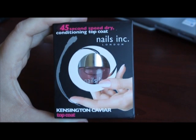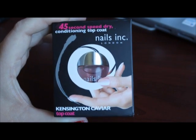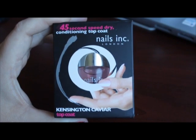So what I thought would be fun is to apply it on camera and let you see after 45 seconds if I can touch it and it doesn't make a dent. So let's get started.